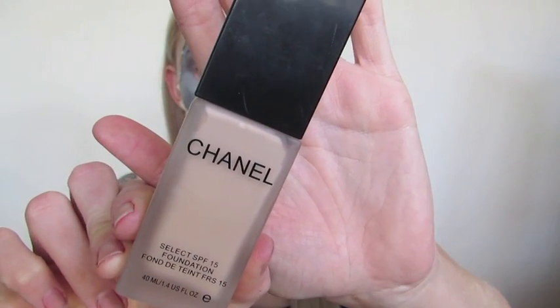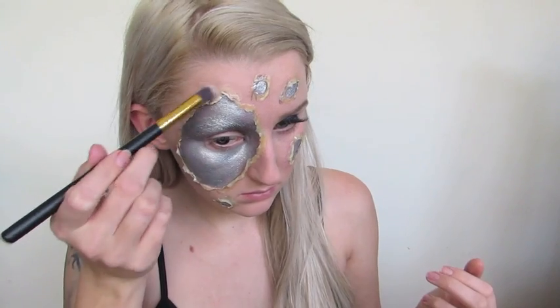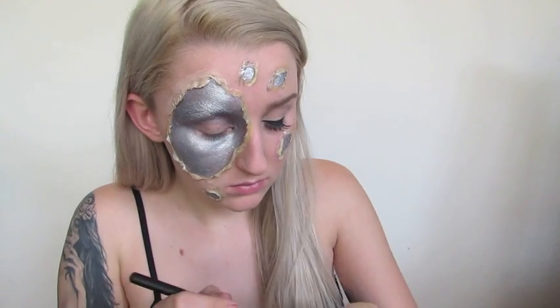Now I'm going to go in with a foundation that matches my skin colour and a brush, and start buffing the foundation over the latex to make sure it blends in a little bit with my skin. We are going to be covering this with a lot of blood, so I'm not really going to stress too much about blending — but just for the sake of realism, I'm going to put a little bit of foundation on there.